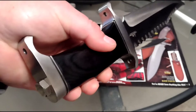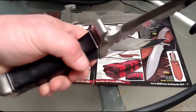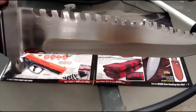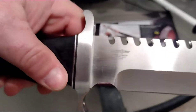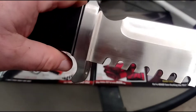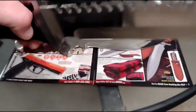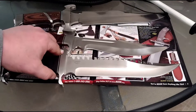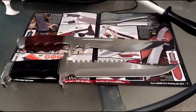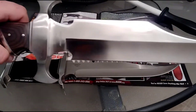It has lashing holes in it on the hilt and the pommel. The Eclipse Bowie.